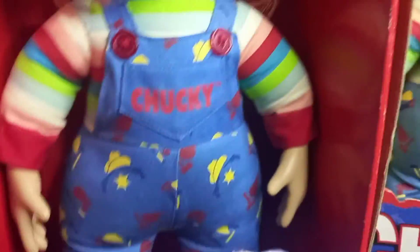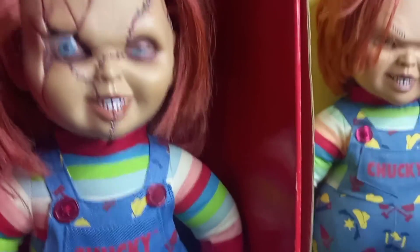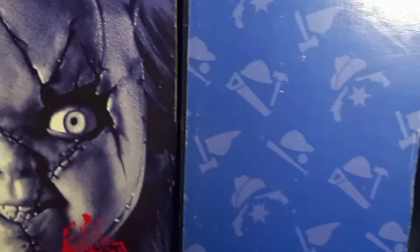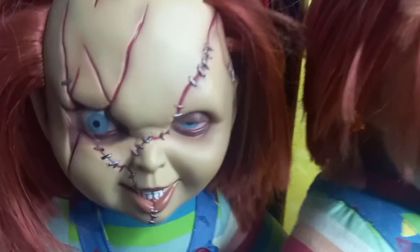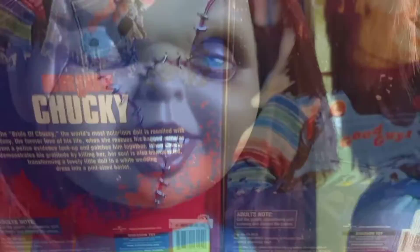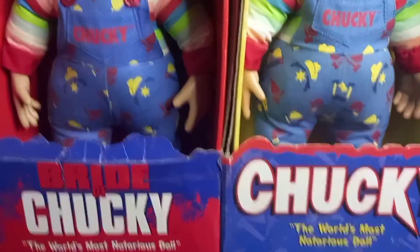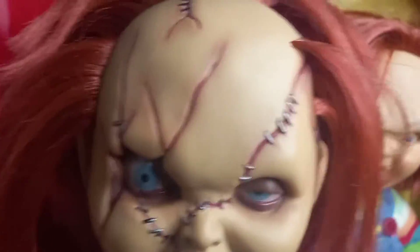I think he's very very awesome. Now I'm going to be showing the comparison with the other Chucky doll so you guys can see the difference. As you can see, there's the side — this is how both of them look at the back, and that's the other side. This is how they look at the bottom, and this is how they look together — they're very very awesome. We're going to be reviewing this guy today. You can see he has the stitches; I think he's very very awesome.